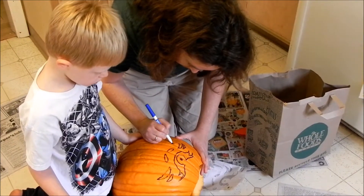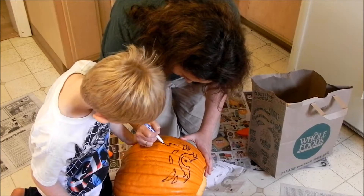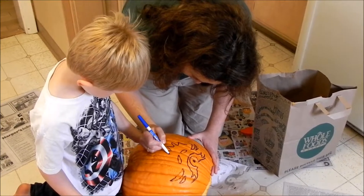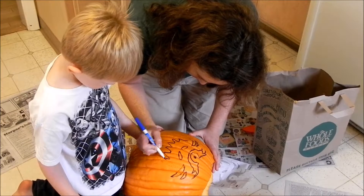What are we doing? We're carving out the pumpkin. There's a hole for one eye. Nope. Can we make the eye? Yeah, we're going to make the other eye over here.